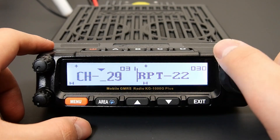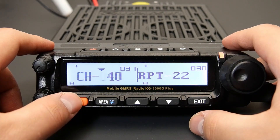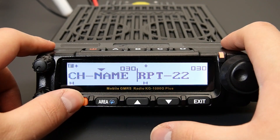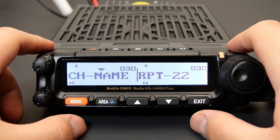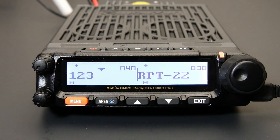Turn the channel knob or press the up and down keys to select an available channel number. Then press menu to save it and return to standby mode. All you need to do then is select your new channel, add your CTCSS tone or DCS code, and any other settings you want to modify such as the channel name. Now you have a new custom repeater channel.